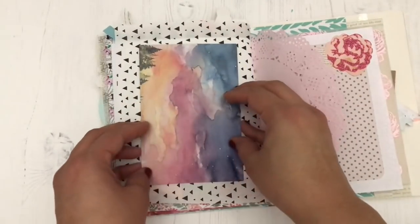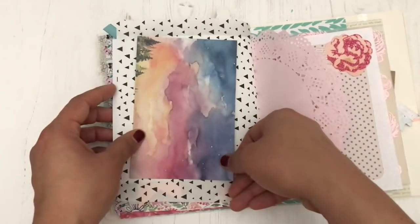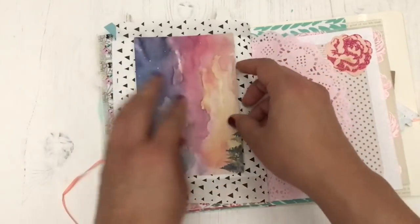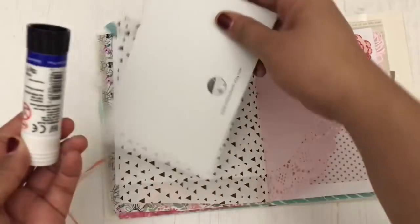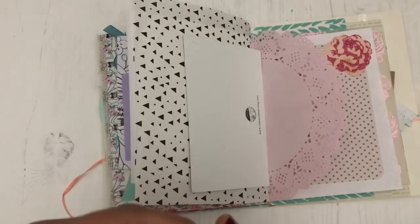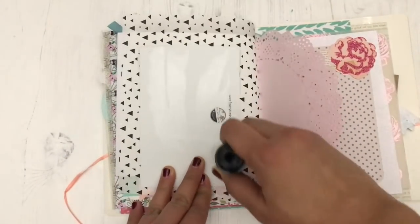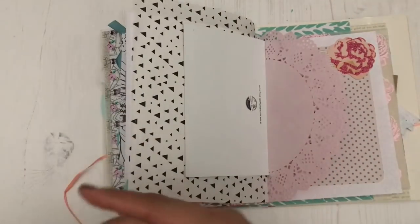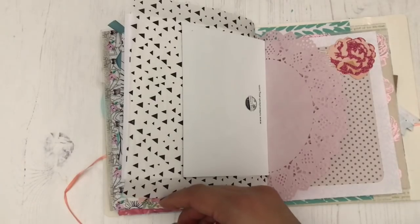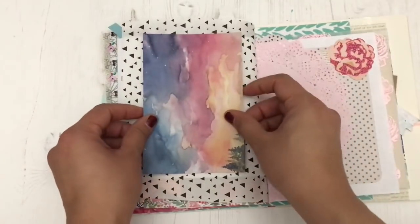This postcard was also included in one of the goodie bags from a Planner Meetup that I attended. It's from the Note and Wish Etsy shop. I like the beautiful watercoloring there, so I wanted to save it. I was going to put it either in one of my traveler's notebooks or in a junk journal. I opted to use it in this junk journal because I really loved the colors — they're absolutely stunning. So I'm just gluing that onto this page.